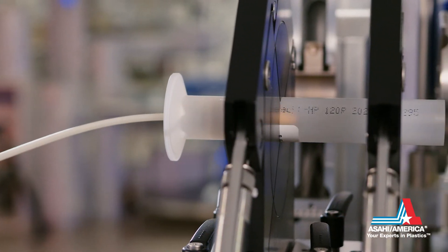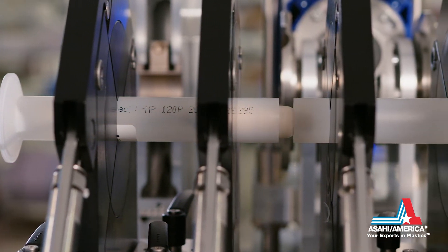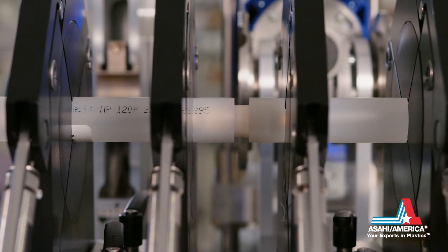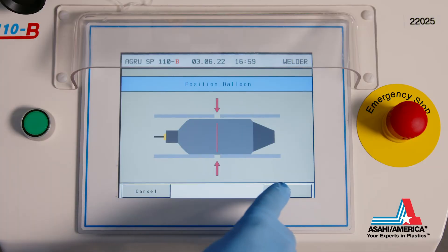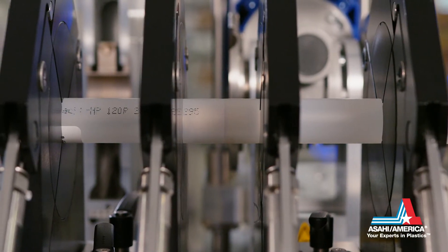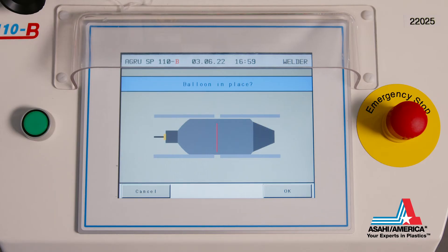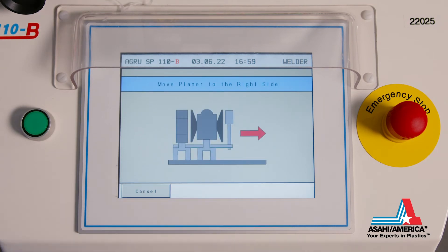The balloon is inserted so that the center line on the balloon aligns with the point where the piping components make contact. The balloon then inflates to create a seal against the inner diameter of the pipe. The balloon-in-place screen confirms that the balloon is inflated in the correct position.